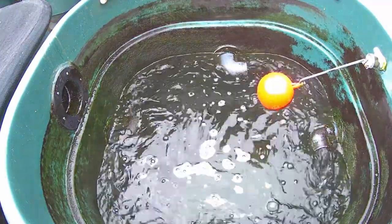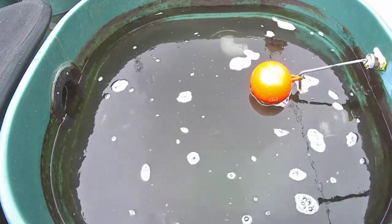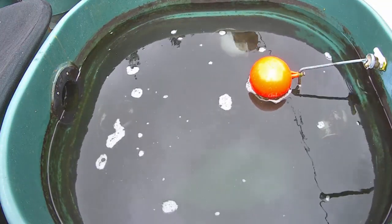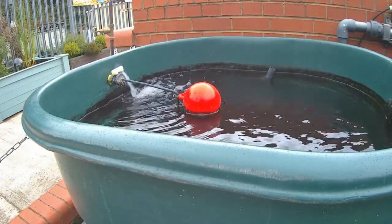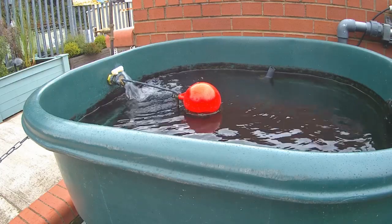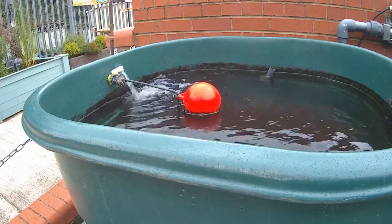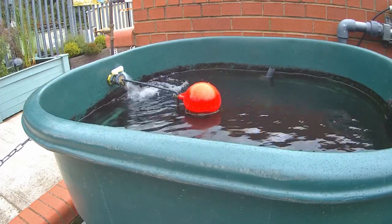To restore the pond to normal operation the bottom drain and return valves are opened up. The water level in the filter will rise to match the level in the pond. If a large amount of water has been lost to waste, it will be necessary to refill with fresh mains water before the pumps can be turned back on. In our system we have a ball cock that automatically sets the level — a very useful feature.